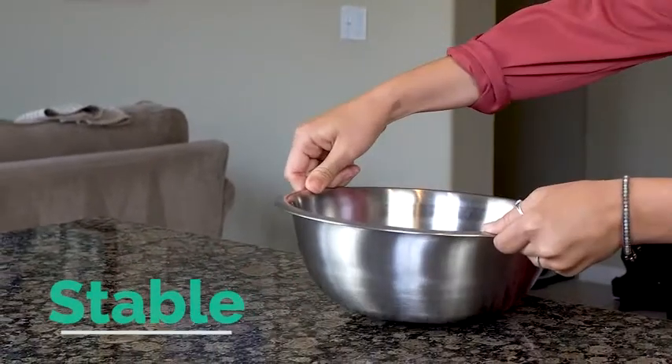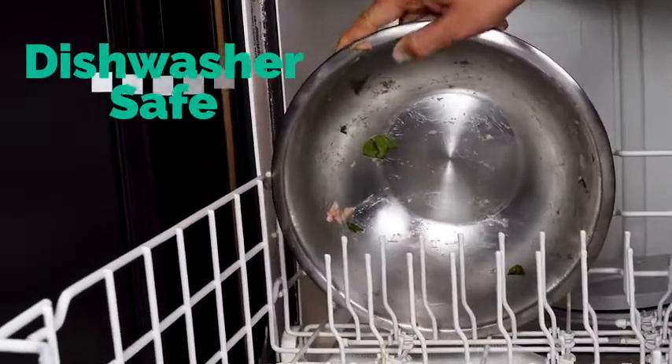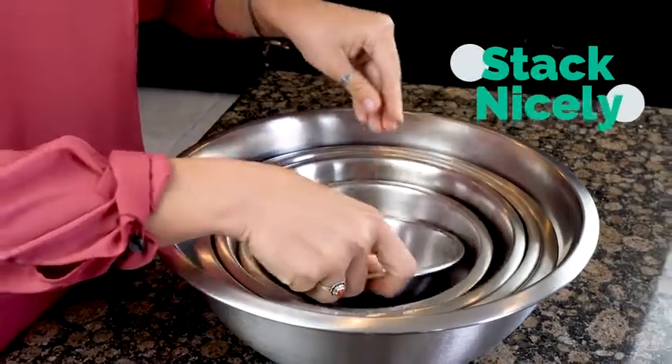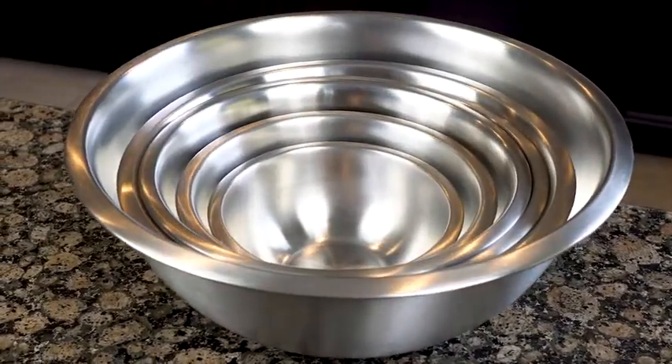The bowls have broad flat bottoms for stability and a wide shallow profile for easy tossing and mixing. You just throw them into the dishwasher when you are done, and when you are ready to put them away, they stack nicely and take up very little space in your cupboard. If you are looking for a new set of kitchen mixing bowls, you just found it.